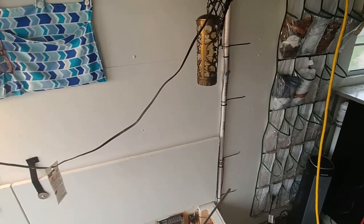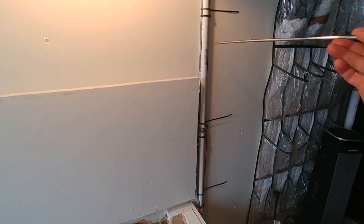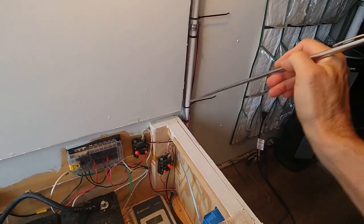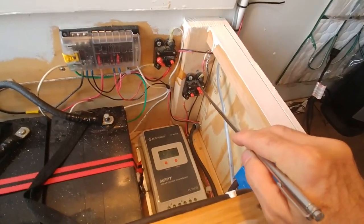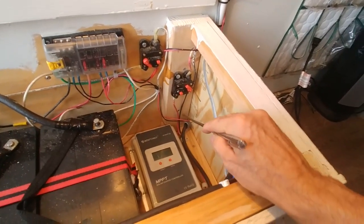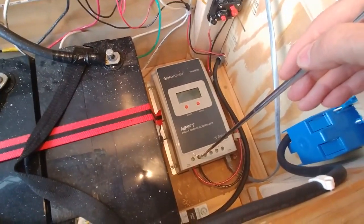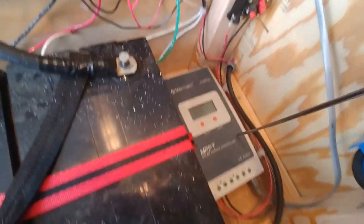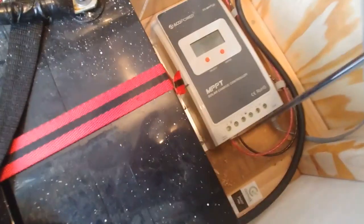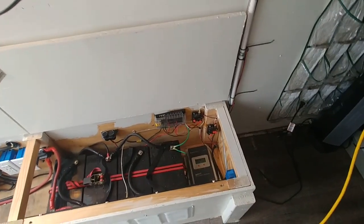The second system is the solar power system, mounted on the roof. The first wires to consider on the solar are the two solar wires — red and black — that come through this tubing and enter the box here. The red wire attaches to a 40 amp breaker here, and the black wire bypasses the breaker and goes into the solar controller on the negative side. The red wire continues on the other side of the breaker and attaches to the positive side of the solar controller. I'll post a link to the solar system in the top right hand corner of this video.